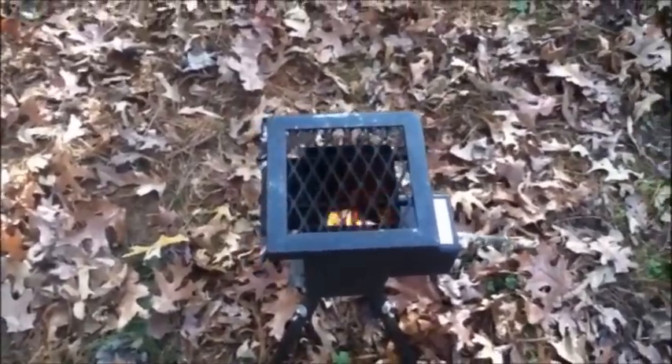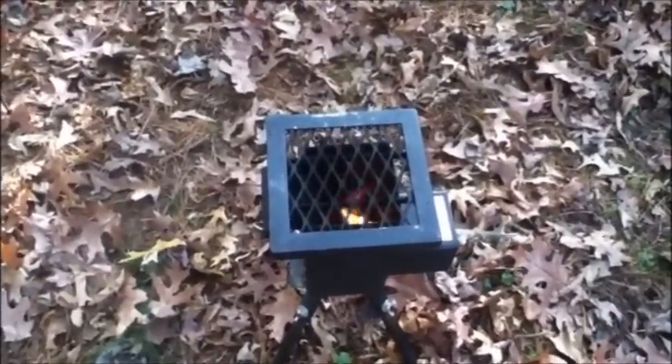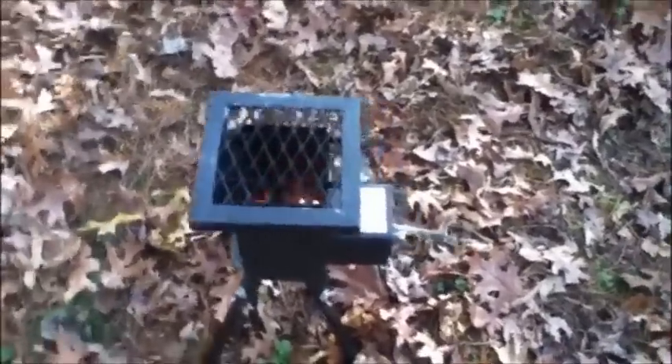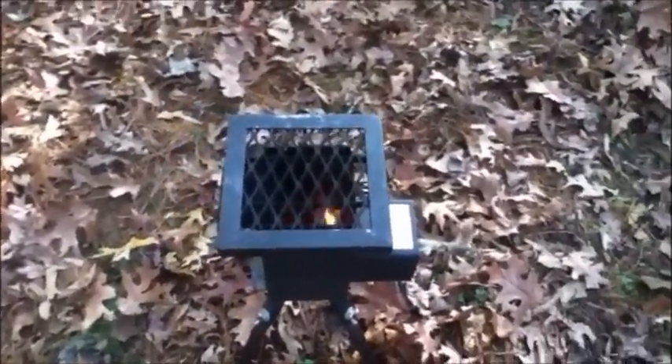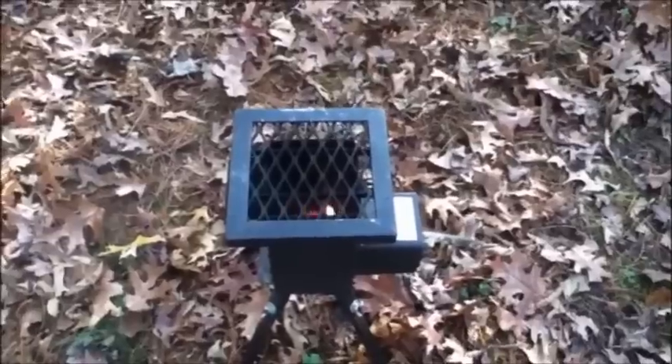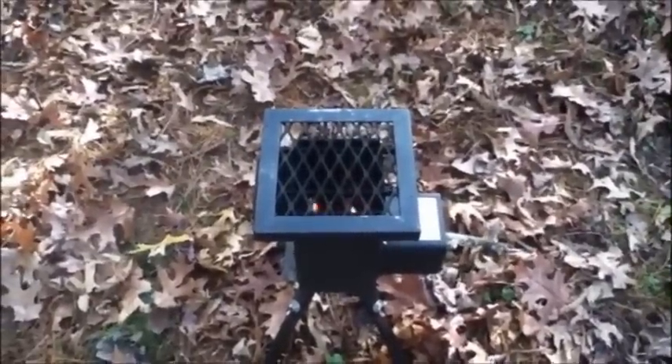All I did was drop two wadded-up pieces of paper, some twigs from right around here, and I got my sticks loaded in there. In less than two or three minutes we got that fire going like that. It'll stay like that — it'll go up to a thousand degrees. That's a Deadwood stove.